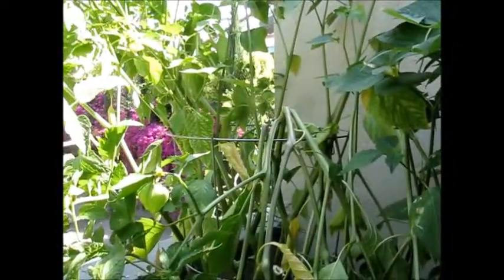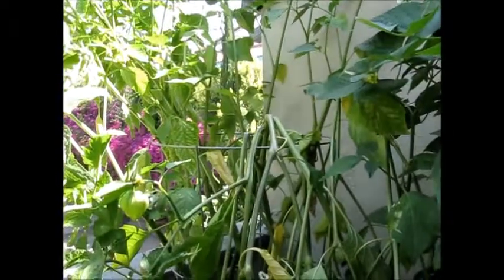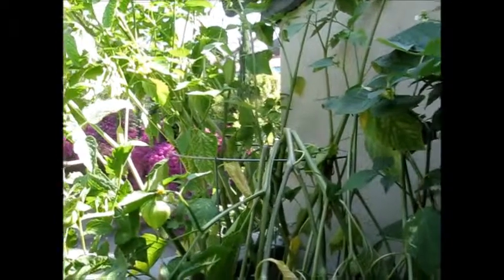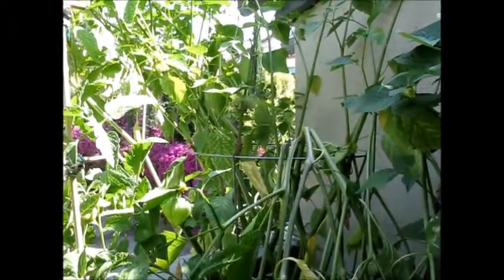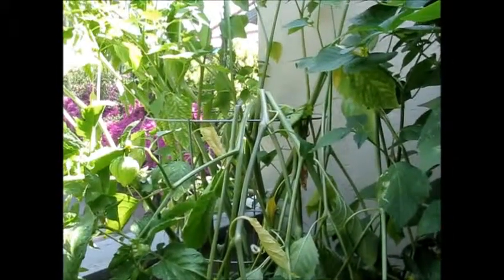Today is June the 8th. What did we do to it? We just gave it some seed minerals in the water. So I guess that helped the tomatillo plant.